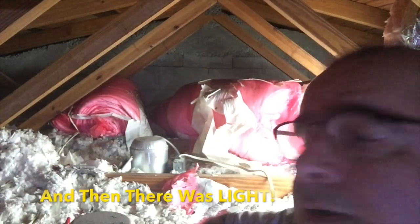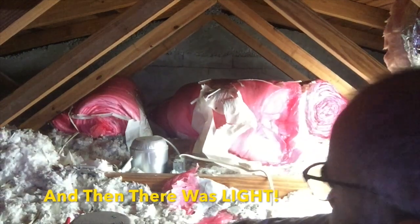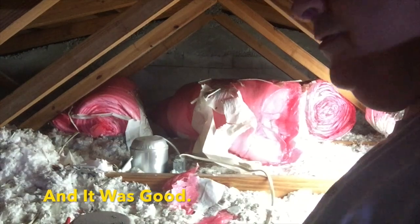I apologize for the lighting in here, but that will soon be remedied — maybe. Well, that's a little better, a lot brighter than I thought it would be.